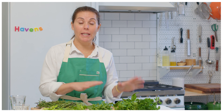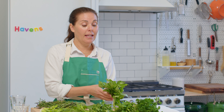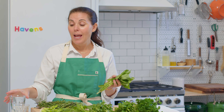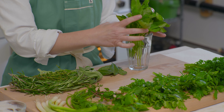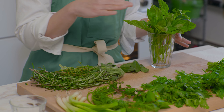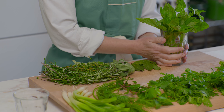Moving on to basil. Basil is a little bit in a league of its own — not quite a hearty herb but also not one of the softer herbs. If you've ever tried putting basil in your refrigerator and found it black the next day, that's because it really doesn't do well in cold. All you need to do is bring it home, fill up a glass of water, and keep it like flowers on your counter. Leave it there with a little bit of water — you don't want it too cold or too wet, as it bruises very easily.